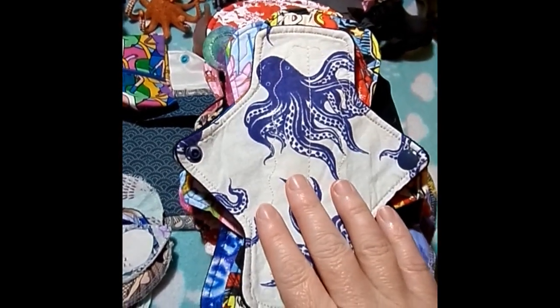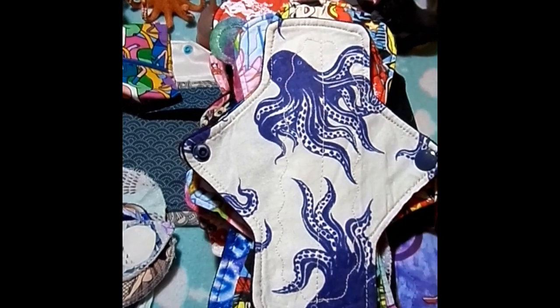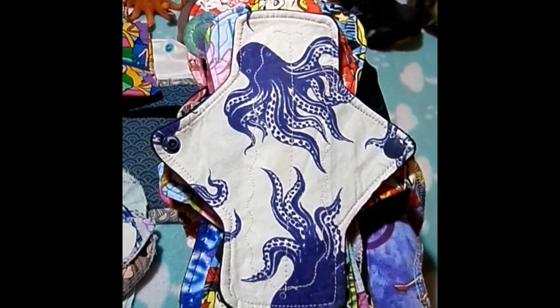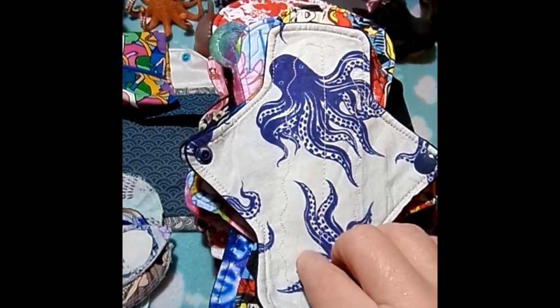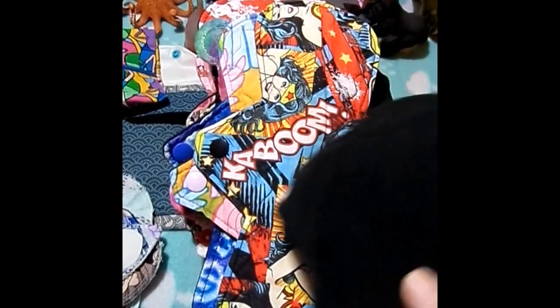I'm a couple of days before my period. I wear liners every day anyway, but I wore one during the day and one at night, just to cover myself off in case I got it at night. This is a 7-inch octopus by Novel Red. It is Quilter's Cotton, bamboo cotton core, and Wind Pro on the back.